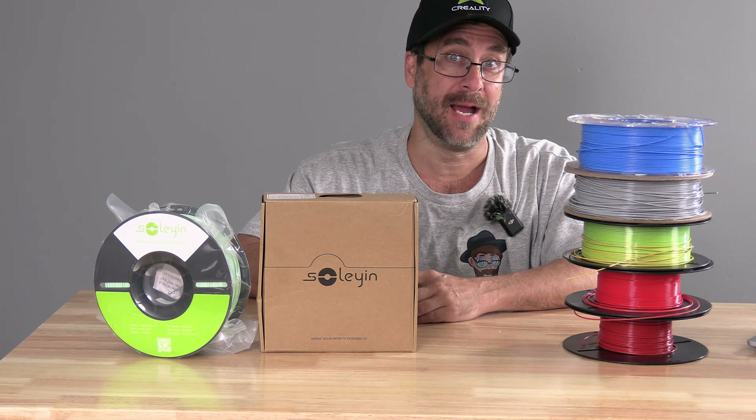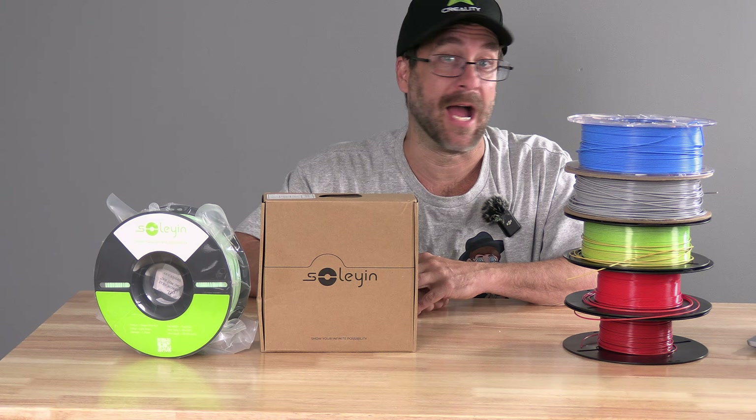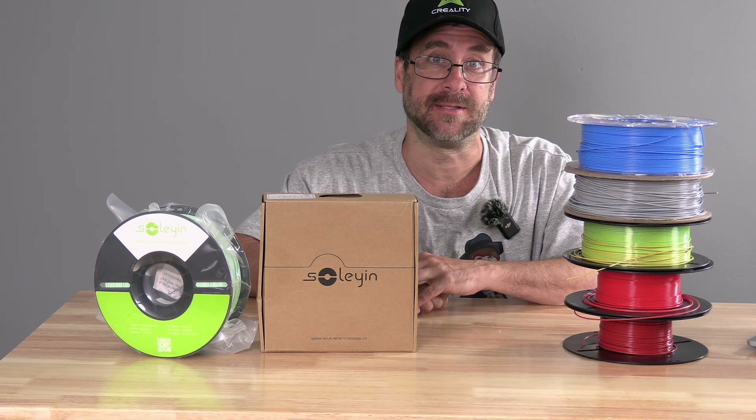Hello, my 3D printer peeps. I'm here with Creality's newest filament, Soylene. I have no idea how to say it, so that's how I'm going to say it.